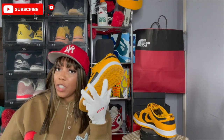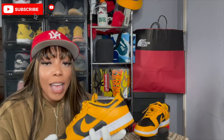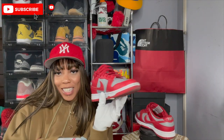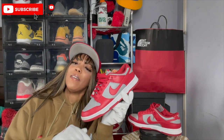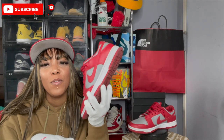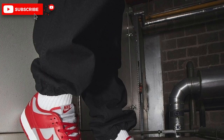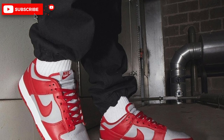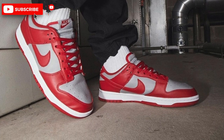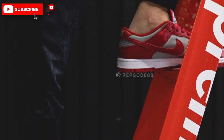The second pair of Dunks entering the chat is the Nike Dunk Low in Chalk and Varsity Red. Honestly, I feel like I did a review on these or recorded a video and probably didn't post it — but I definitely did a review on these and if I didn't post it, I will put that video out. So apparently I did do a review on these Dunks before, so instead of doing a whole other review, I'm just gonna post the old video in the top corner and you can click on it if you'd like to watch that.